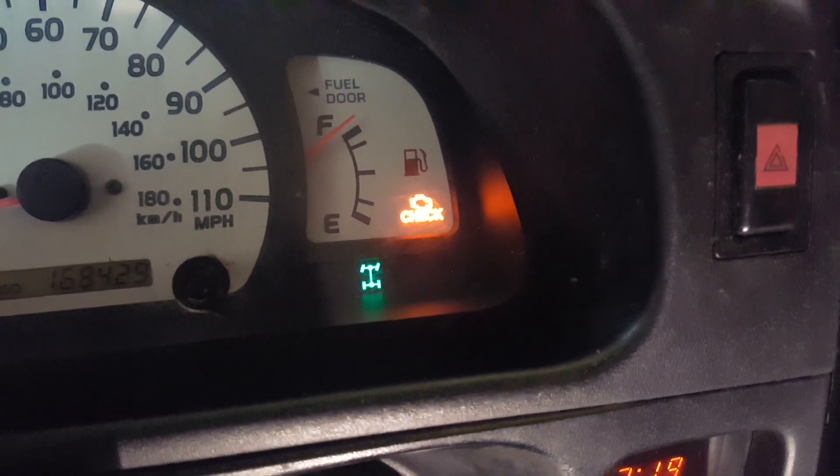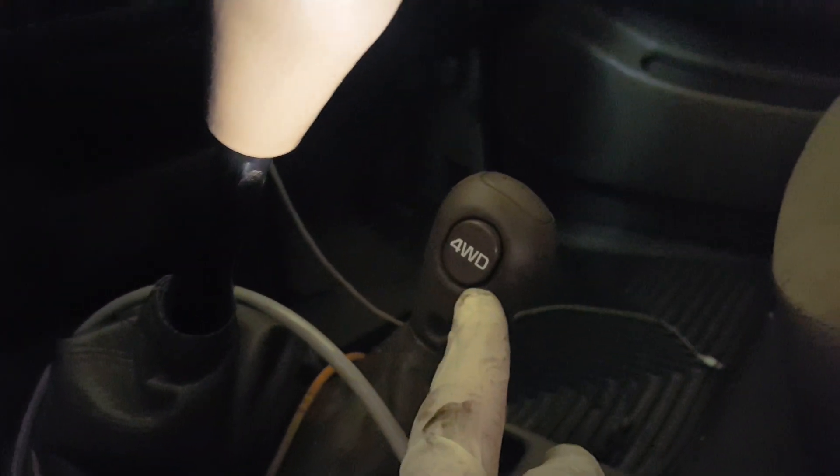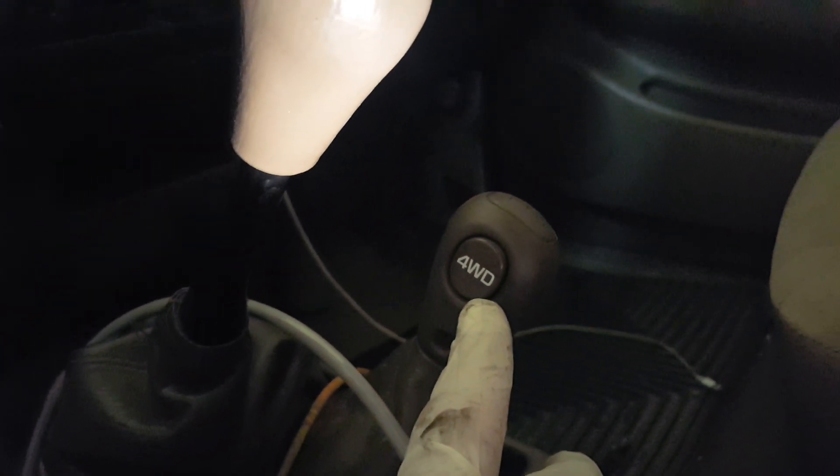So let's go underneath the car. I was actuating that button simply by pushing the four-wheel drive button in and out. You can tell that's four-wheel drive on when it's depressed, and that's four-wheel drive off. If you listen closely, you can hear the buzzing of the transfer case electronics and the front axle actuator. Let's go underneath and I'll show you what's going on.